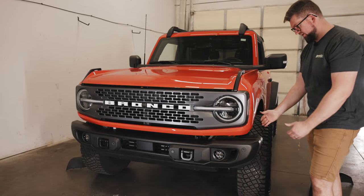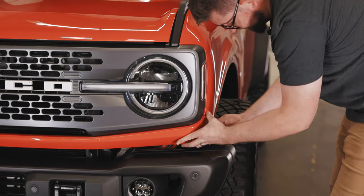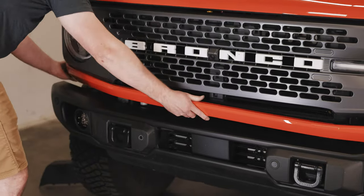For the next step we'll need to remove the trim panel, which is just held in by pressure clips. Starting on the outside, work your way around the vehicle — just pull directly away from the vehicle and the clips will unseat.